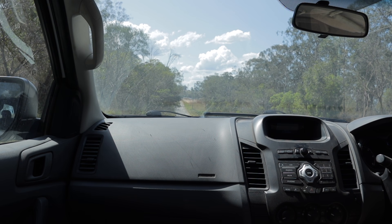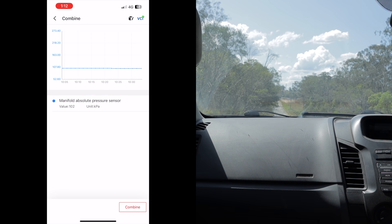Back again at my test track about to give the new intake a test run. As you can see on the screen I've got my boost gauge set up — going to be checking out the boost curve to see if there's any difference with the intake pipe installed compared to what there was previously. Once again, 40 kilometers per hour, second gear, wide open throttle.